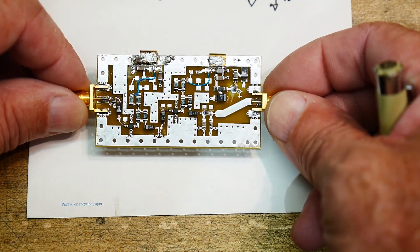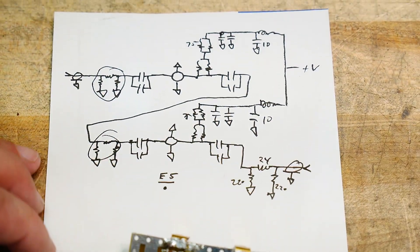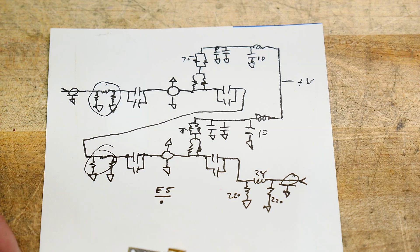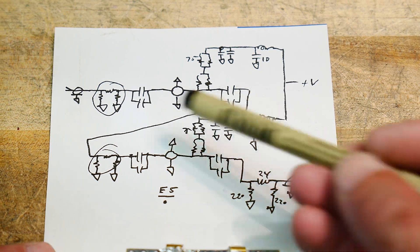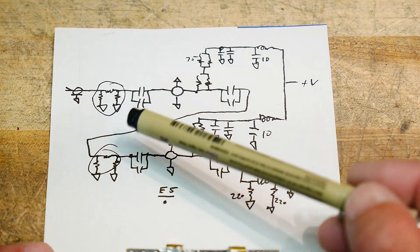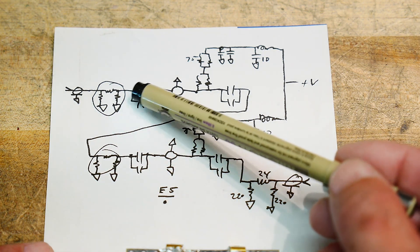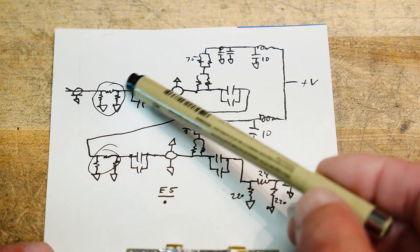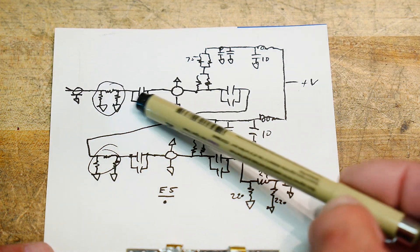I think it's all lumped element. I did trace it out — I'll apologize for my handwriting; I was going to draw it up nice and pretty but I got bored, so this is what you get. I'll explain the circuit first and then we'll look at it close up. The input connector goes through a PI network pad, then through a capacitor. The designer must have decided that capacitor wasn't big enough, so he piggybacked a capacitor on top of it.